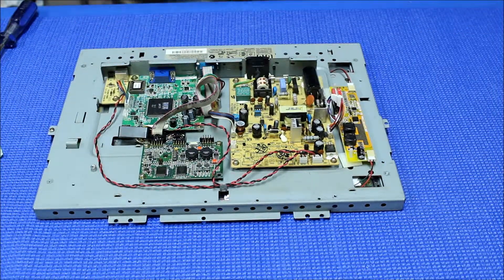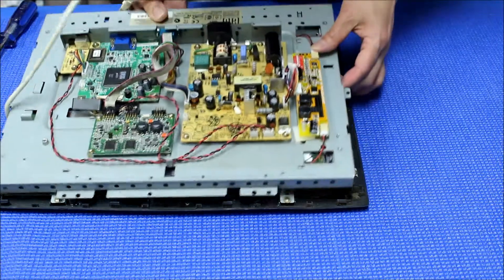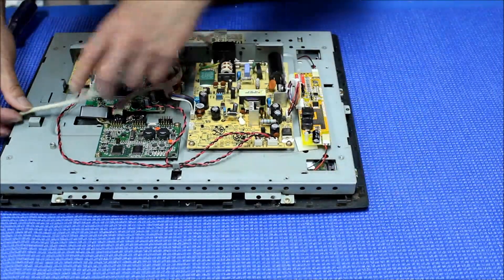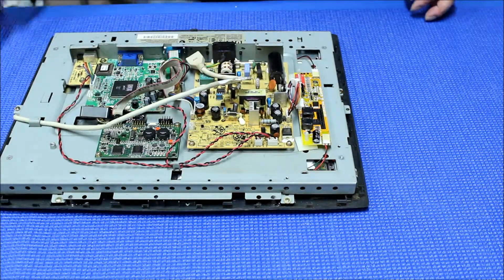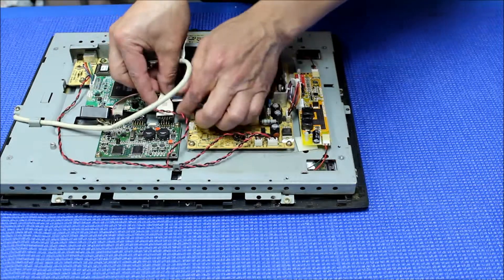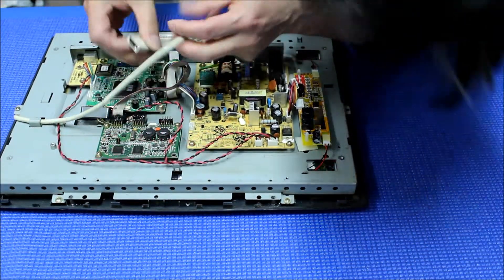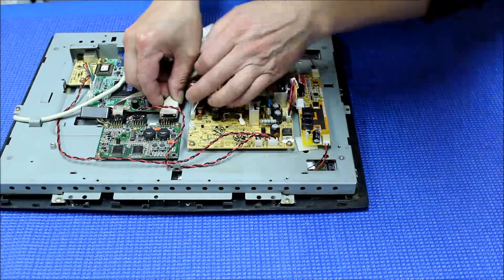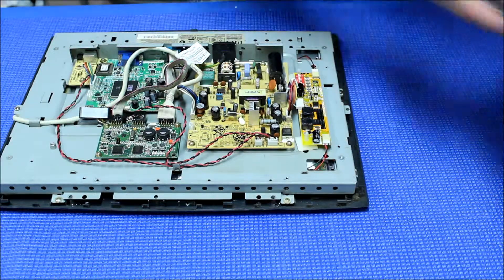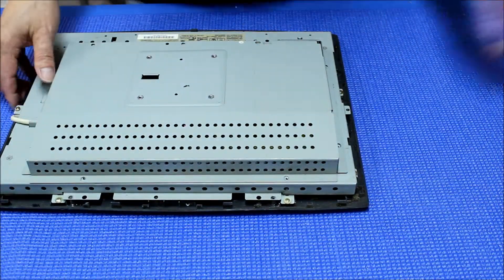We're going to put it back — the touchscreen. Just align it, put it back, and add a couple of screws. Reconnect this one back. Make sure the wire is right here. I'll put all the screws back — ready to test it.